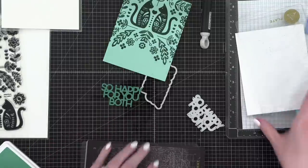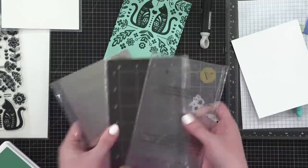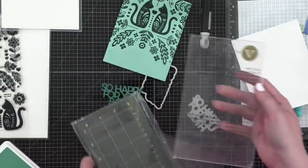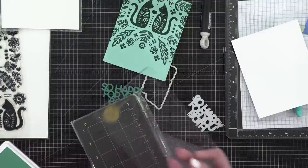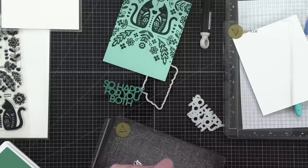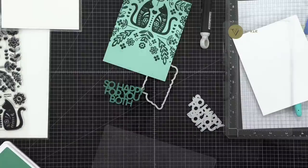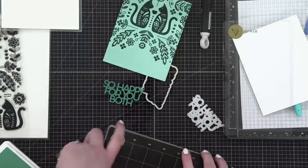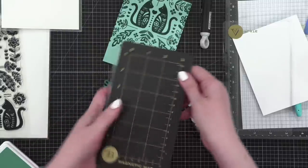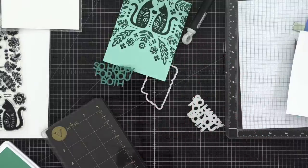Time to swap out my mats. Thankfully Angel Casey organized my craft room so I know exactly where to go. I need a new cutting plate and a new magnetic mat. These two I've been using are going to the big craft room in the sky. I do love a nice brand-new magnetic mat. Since I want to stack these up anyway, I'm going to grab more Juniper cardstock.